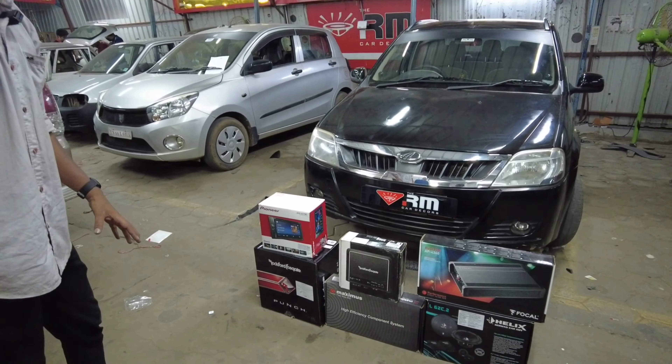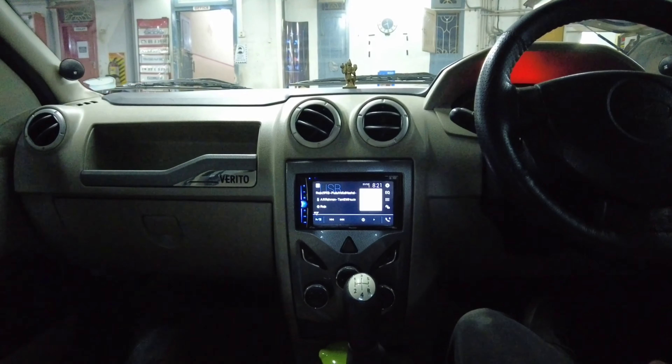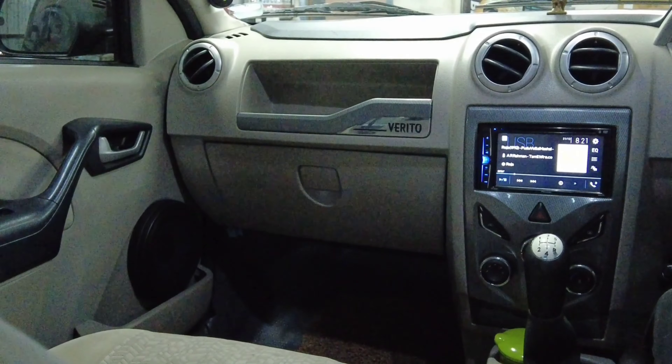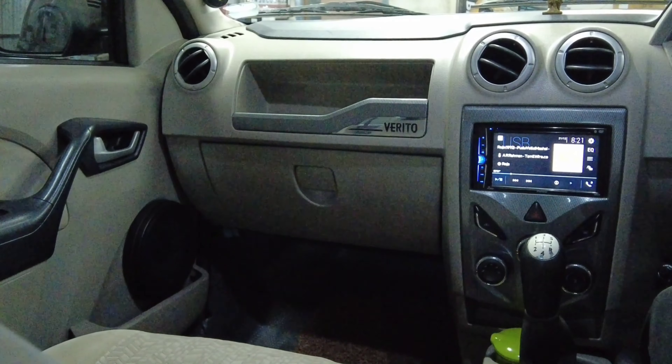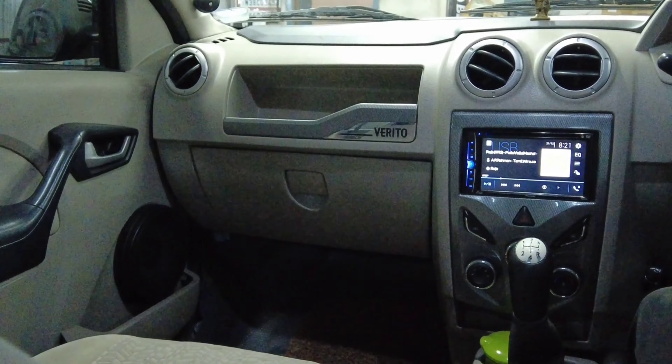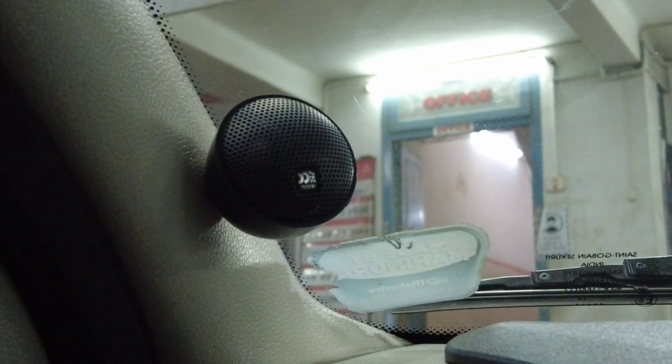We can hear the audio feel. We are going to use the Surahlight Unit.